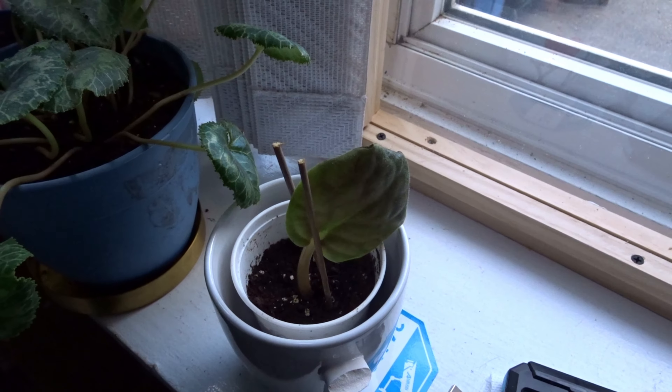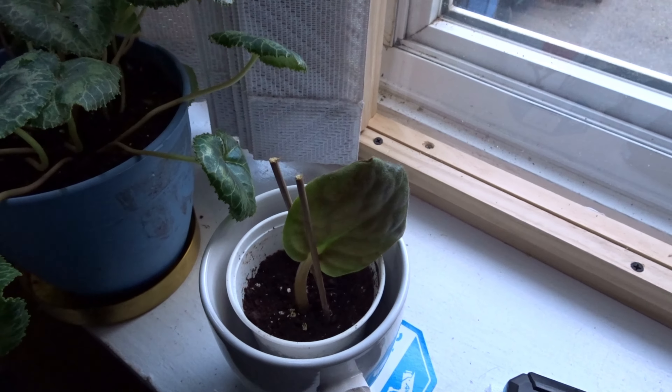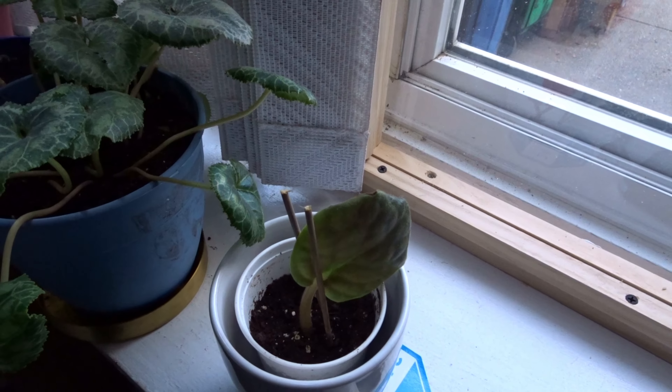We're growing an African violet leaf. I'm going to show you one that I grew about a couple of months ago.